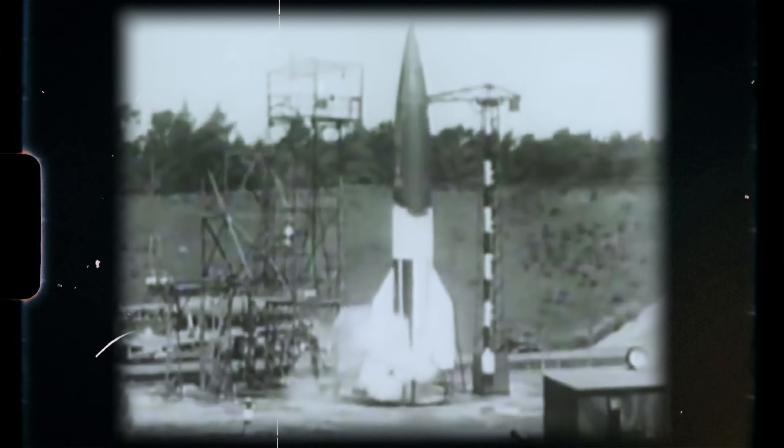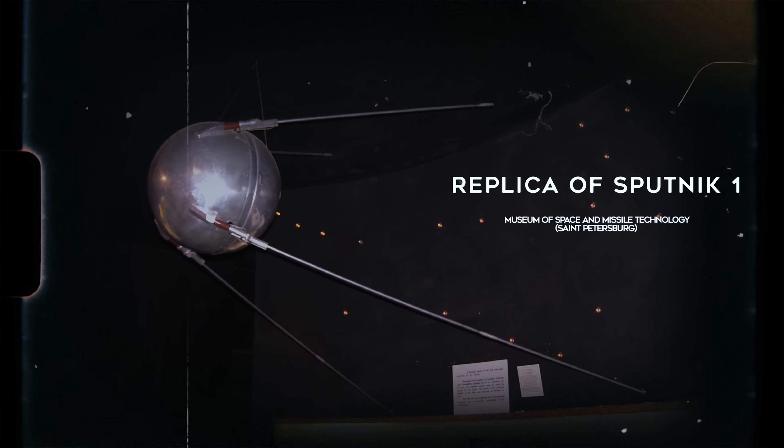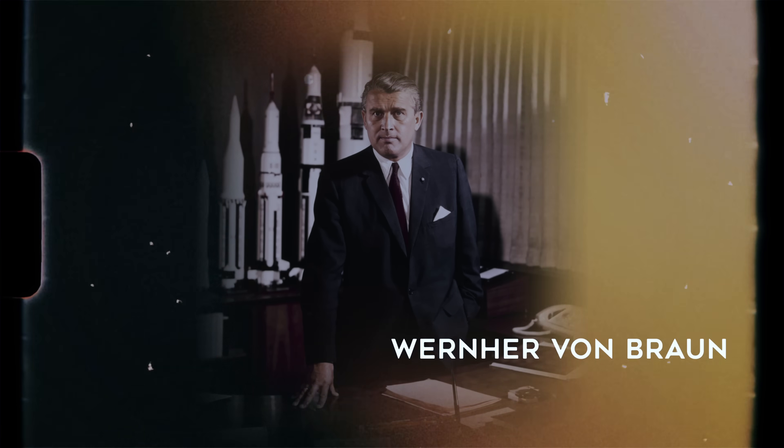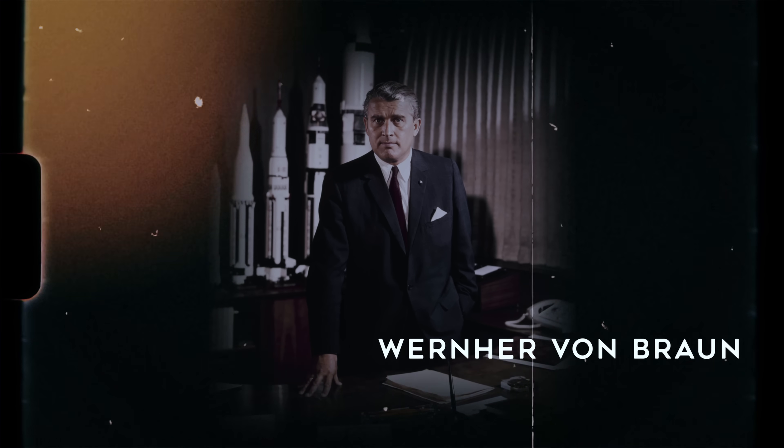If the V-2 had been introduced two years prior, before the Allies had landed in France, the Germans could have used it against British ports to slow down invasion preparations. Being operational only in the autumn of 1944, it was simply too late. Despite its drawbacks, the legacy of the V-2 was immense, with its technical solutions applied in rocket designs for decades. Sergey Korolev, the key Soviet rocket engineer, used many elements of German rocket designs in research that ultimately resulted in Sputnik, the first artificial Earth satellite. On the other side of the Iron Curtain, Wernher von Braun, one of the fathers of the V-2, became a leading figure in the American space program — without whom the moon landing in 1969 might not have been possible.